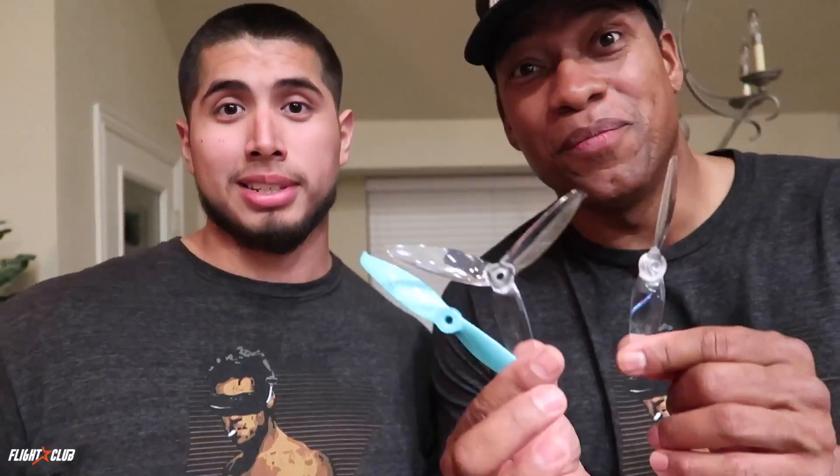Now as we film this video, these props are not out for production at all — these are like sample sets right here. I don't know when this video may be out, but you may get them, you may not. But once they're out, be sure to get them, because these props are really really good. As far as how they perform compared to the old 5152s, they perform exactly the same — the only difference, like we said, is the hub, and they're a lot more durable.